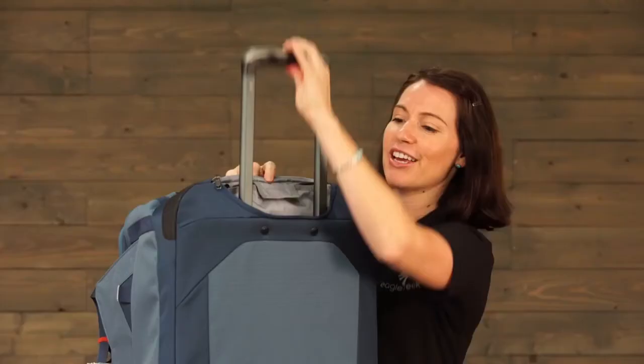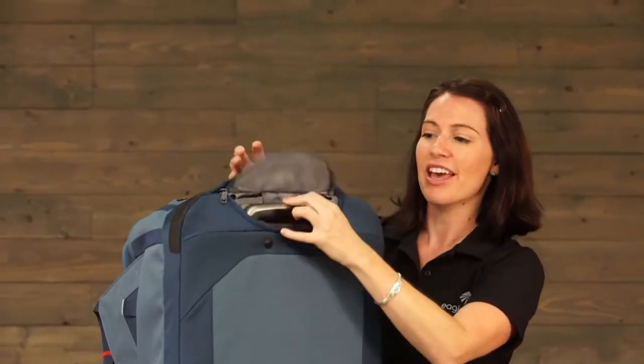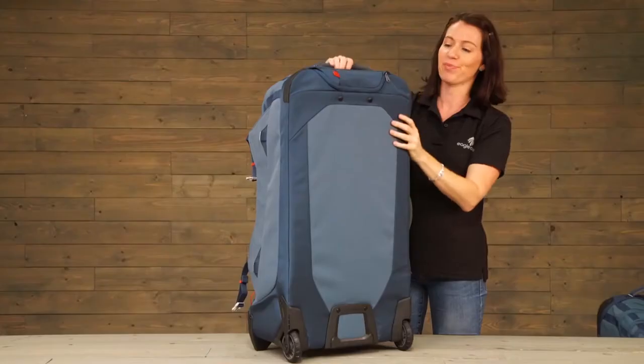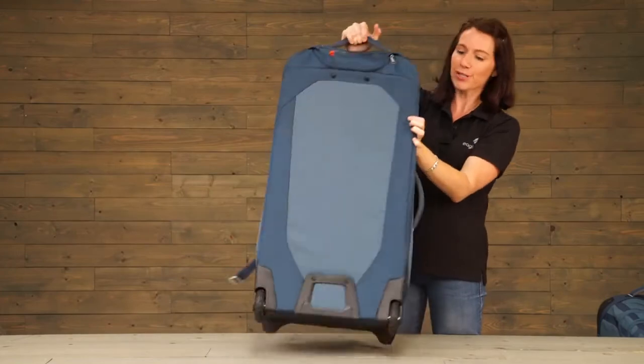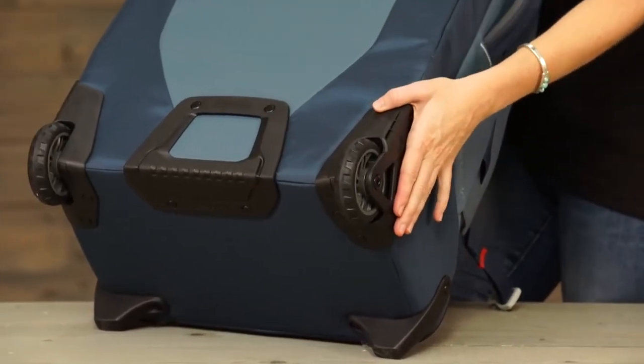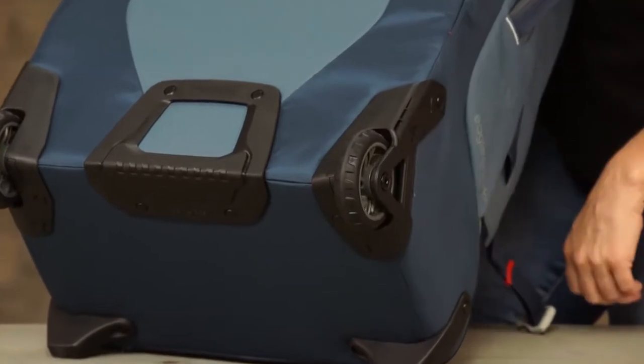In the zippered compartment there is a handle system that you can protect by zipping away when you check the bag. There are also Hypalon corner bumpers, a kick plate, large wheel housing, and oversized treaded wheels.